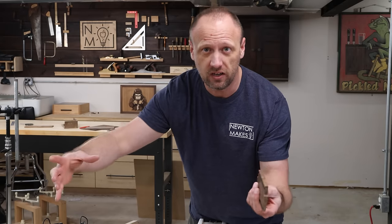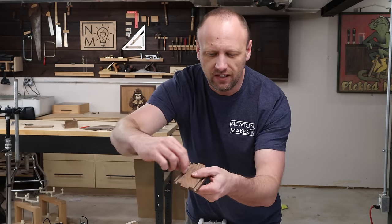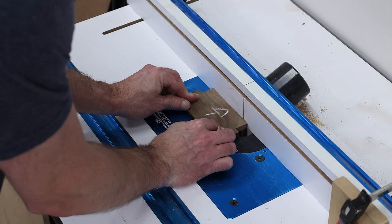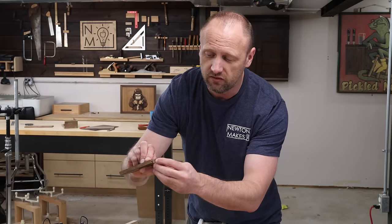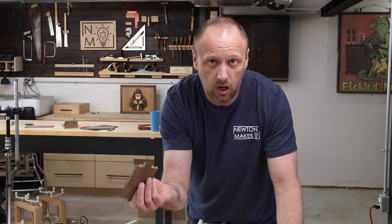The front of the box has to be shorter than the rest because the lid is going to slide in and out. At the router I went ahead and routed a channel for the lid even though I didn't need it — the reason being I now know exactly where to cut. I just cut from where that channel is up to the top edge, remove that part, and I'm good to go.